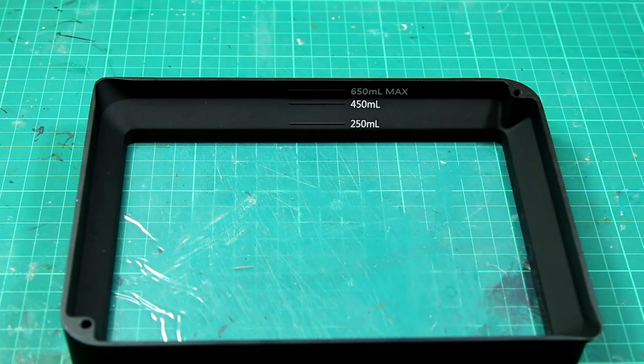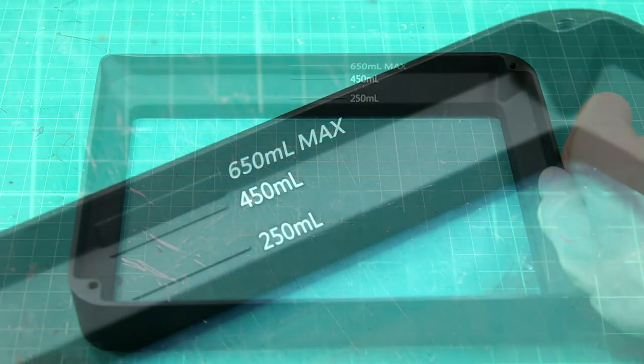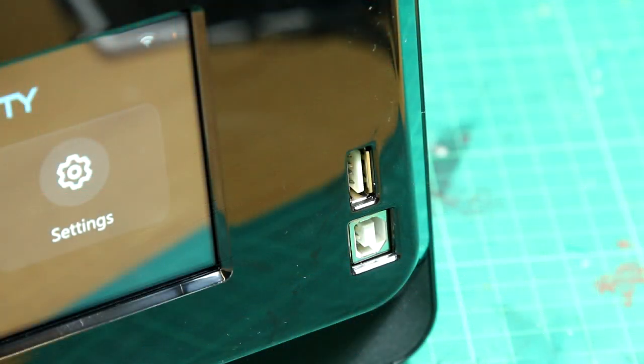We also get the resin vat with some protective plastic on it and some really helpful markings at the back in nice clear lettering. My other 3D printer has those too but they're black embossed letters and really hard to read, so I really appreciate those clear markings. Notably one thing we don't get is a USB memory stick. Normally we'd use one to transfer 3D models from the computer to the printer, but with Creality pushing their Wi-Fi features I suspect that's why they haven't included one — although you still do have a USB port on the front and I used one quite often during this review.